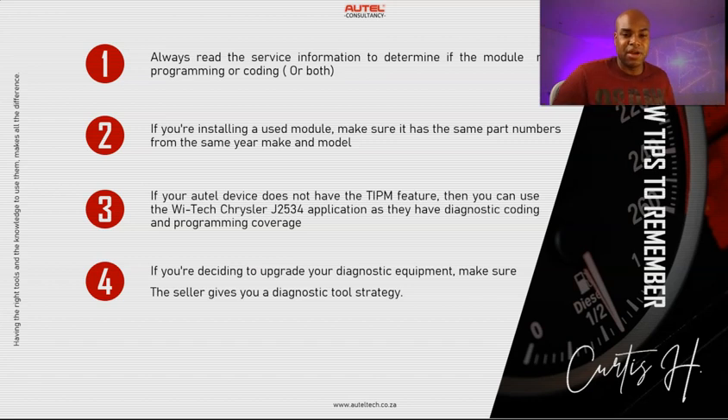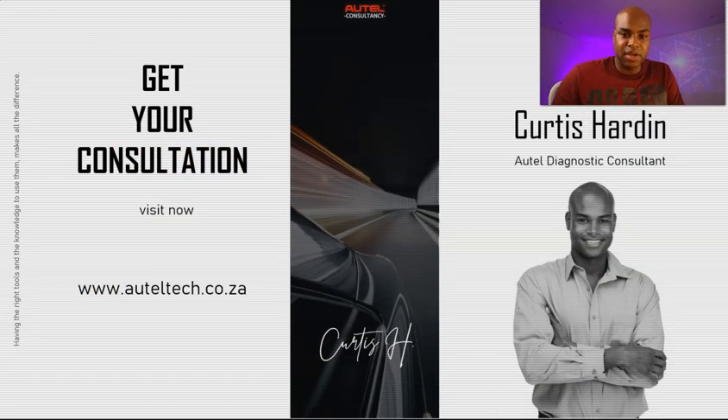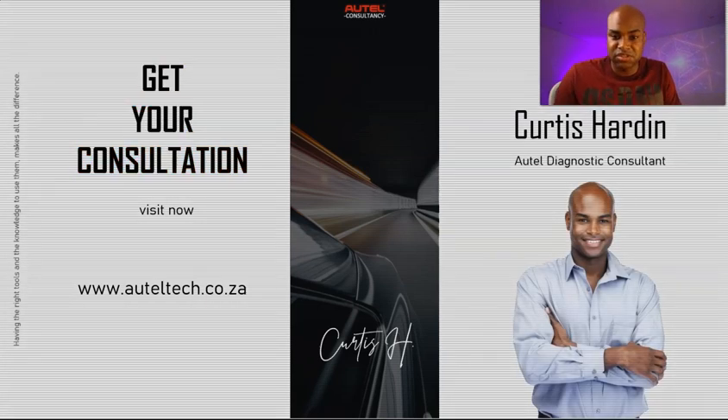If you don't want to go through that hassle, go ahead and book a consultation with me. I can align you with the right tool, give you strategies to solve multiple problems, and provide the training you need. I hope you enjoyed this presentation — short and sweet. Comment, like, subscribe, and I'll see you guys next week. Take care, bye.